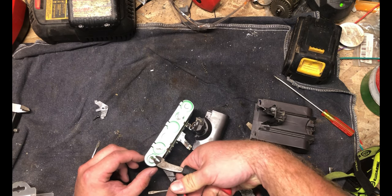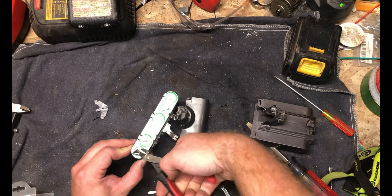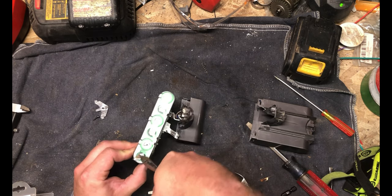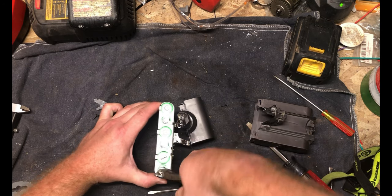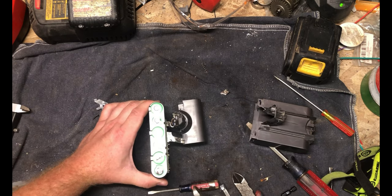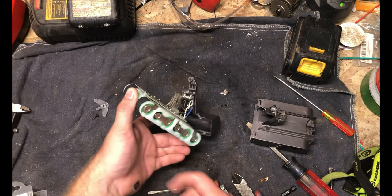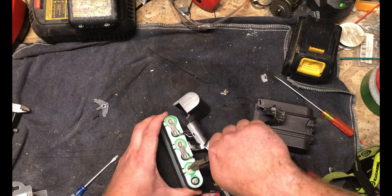You're seeing a lot of aftermarket batteries on the market now, and most of them are still using reputable manufacturers to make the batteries. So it's really not bad to get those aftermarket batteries — usually not a bad deal.